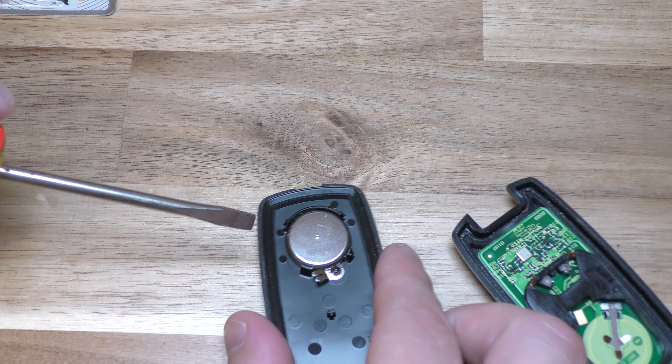You can double check to make sure it's working by the little flashing red light there, and you're back in business. Thanks so much for watching. Make sure you hit that thumbs up button.